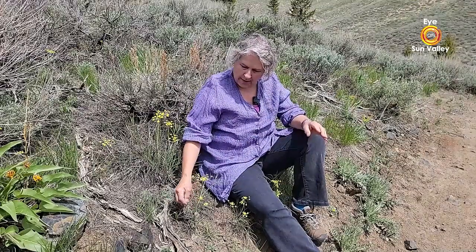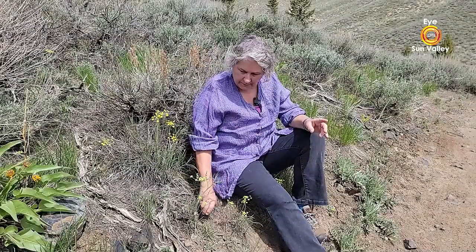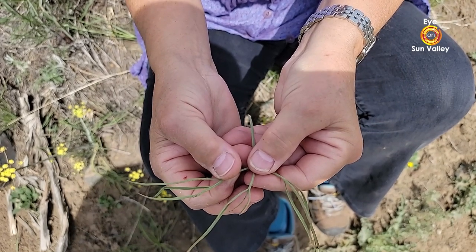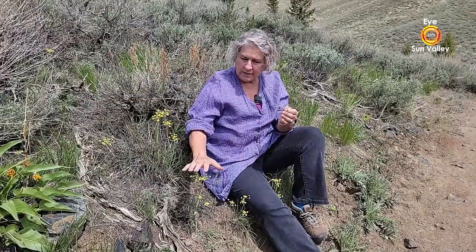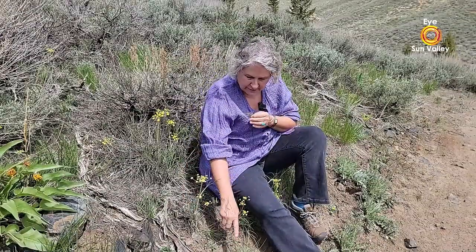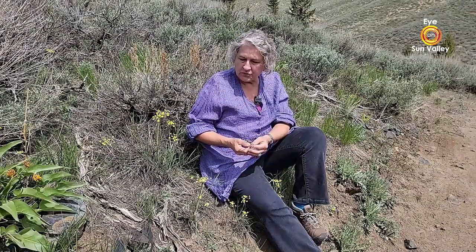The species name is Lomatium triternatum. Triternatum means divided into nine parts. So if you take one leaf and count the parts — this is all one leaf — you will find that there are usually nine: three sets of three. It always has these pretty yellow flowers, very fresh. It can be anywhere from maybe three inches up to two feet tall. I'd like to introduce you to a couple more members of this family, and then I will get back to why this is a biscuit root.